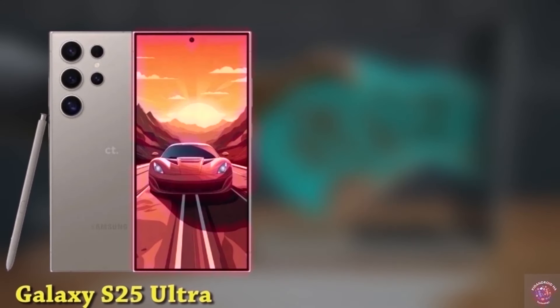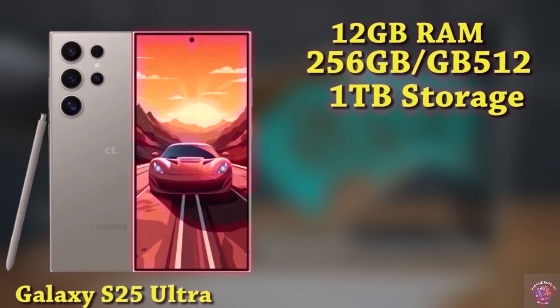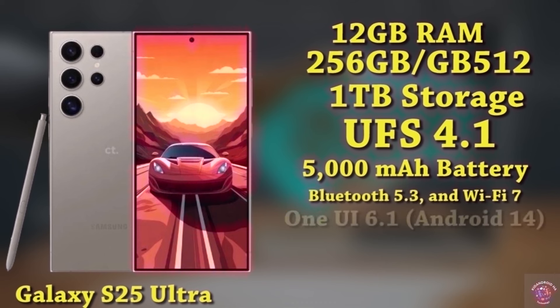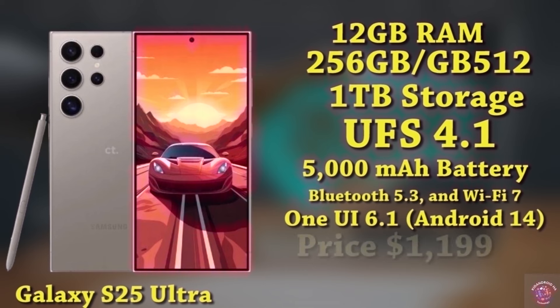The S25 Ultra offers 12GB of RAM with storage choices of 256GB, 512GB, and 1TB, leveraging UFS 4.1 technology. Housed within is a robust 5,000mAh battery supporting 45W fast charging. Connectivity features encompass 5G support, Bluetooth 5.3, and Wi-Fi 7. Operating on One UI 6.1 based on Android 14, this premium device is anticipated to launch at approximately $1,199.